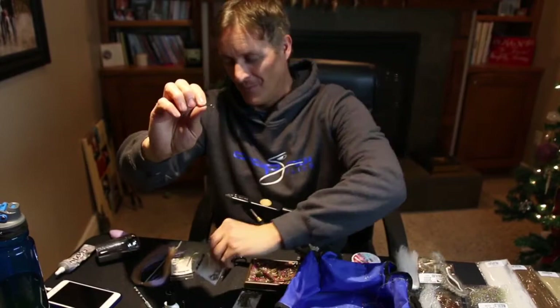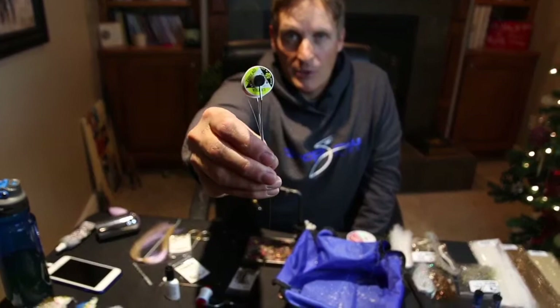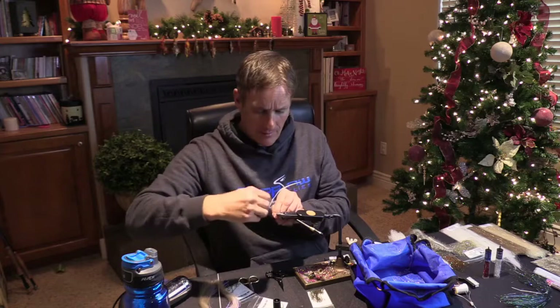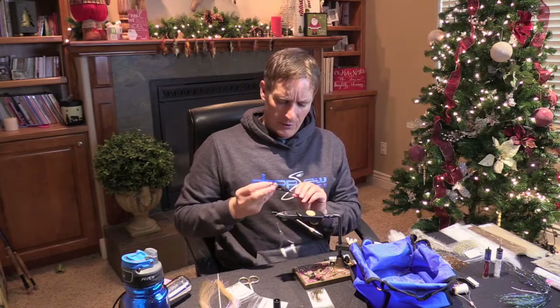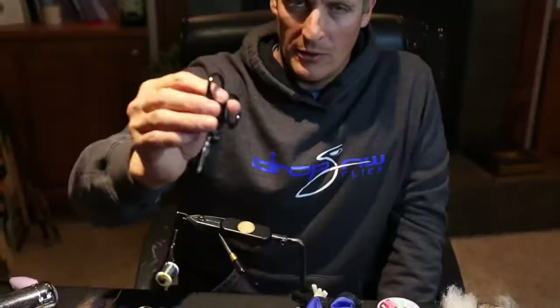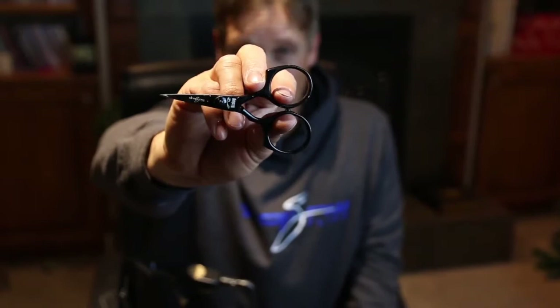What we're going to start out with is a TMC 105 — it's an egg hook, glow bug hook. We're going to use this to make our tail. As far as thread for the tail, we use gray UTC 140 denier. Get that down on the hook, pull pretty tight — we don't want our thread to slip. Something new I haven't had for the other tutorials is this pair of scissors from Rising. Great sharpness, really comfortable to hold, and our logo is on there, which is pretty cool.